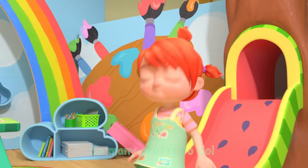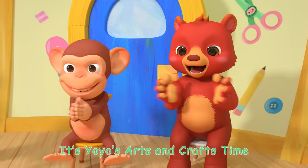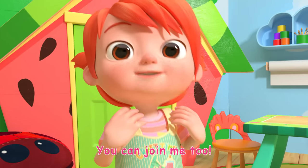It's Yo-Yo's Arts and Crafts Time! So many crafts to do! It's Yo-Yo's Arts and Crafts Time! Glitter, paint, and glue! It's Yo-Yo's Arts and Crafts Time! Let's make something new! It's Yo-Yo's Arts and Crafts Time! You can join me too!